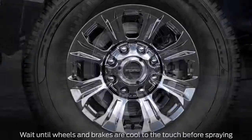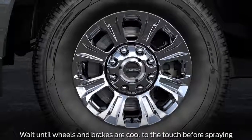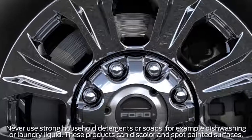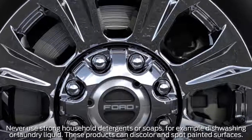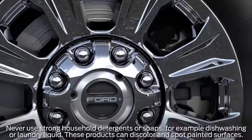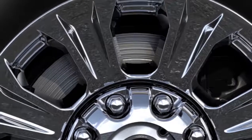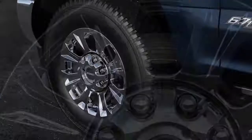To clean, we recommend using a mild soap detergent and water. Start by hosing down the wheels using a strong stream of water to loosen and rinse away debris and road grime. Use a sponge to remove deposits of dirt and brake dust accumulation, then rinse thoroughly with a strong stream of water.